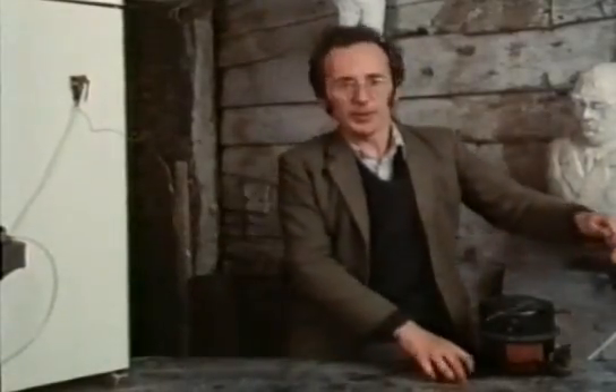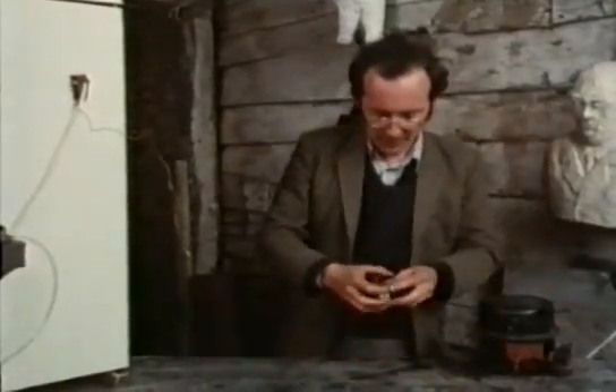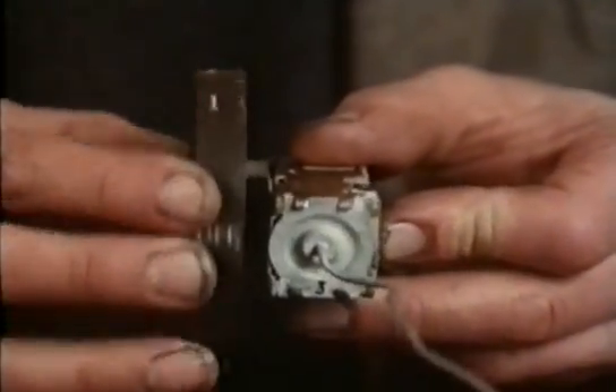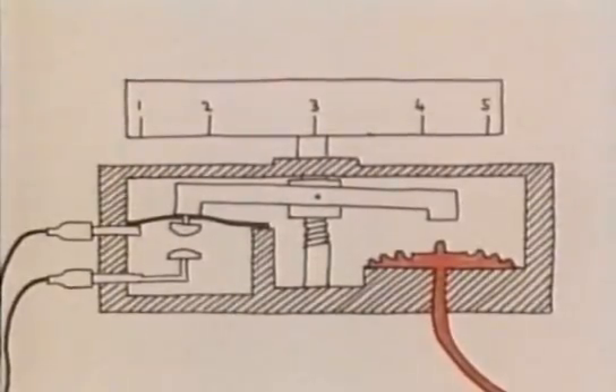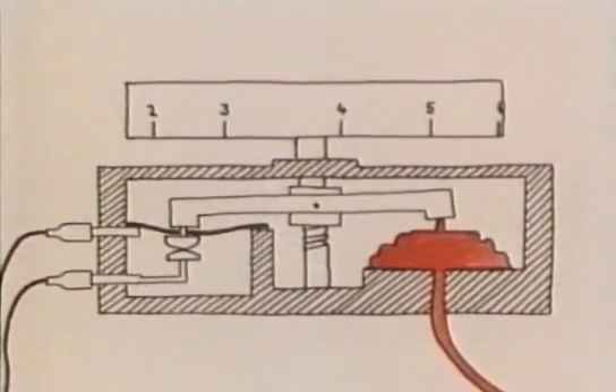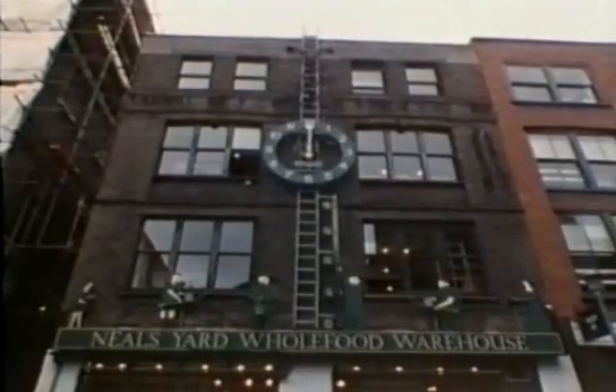Of course, the thermostat switch also has a dial on it to adjust the temperature at which the compressor comes on. It does this by moving the contact arm — the closer the arm to the bellows, the less the bellows has to expand to flick the switch. Thermostat switches have hundreds of uses wherever something needs turning on or off at a particular temperature.